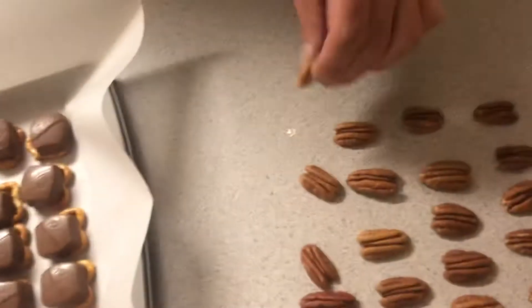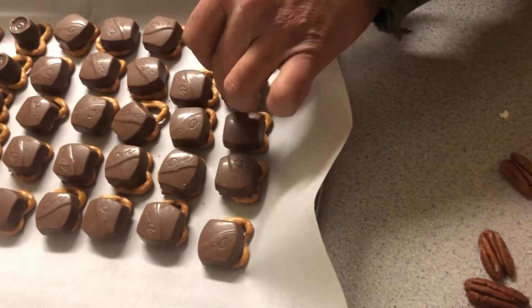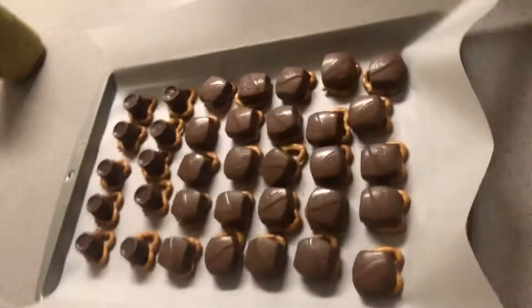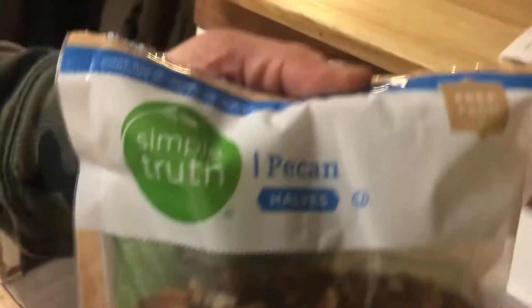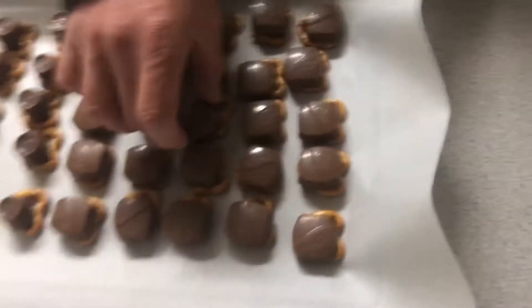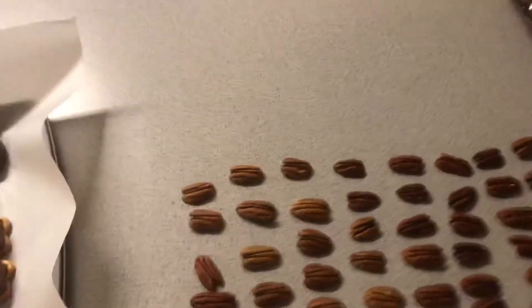We got one minute. Then we're going to put those on there on the melted chocolate, just like that. And we have them all set out so we would have the right amount of pecans for the right amount of pretzels and Rolos. Pecans. And then put some pecans on it. Is it almost time? 20 seconds. I've got to get something to grab with.